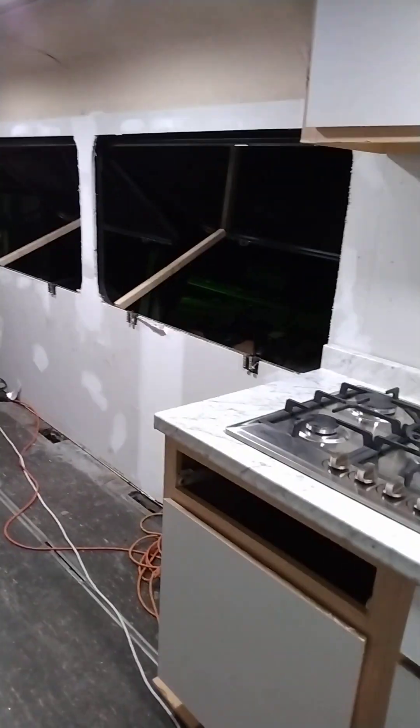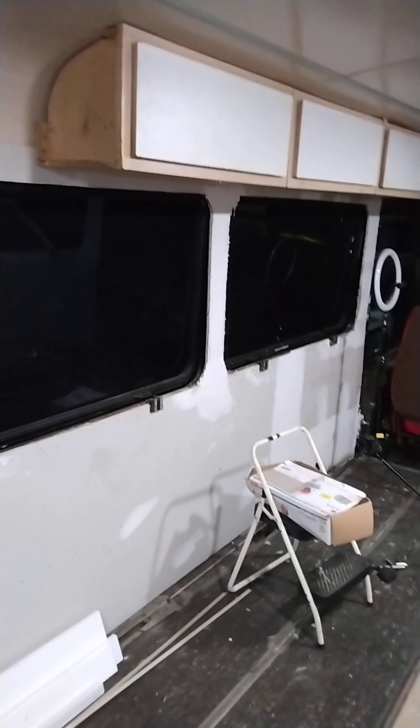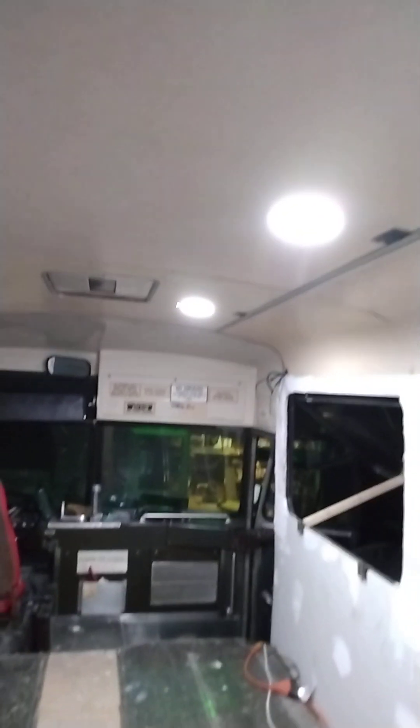I got those windows propped open for ventilation because it's hot. Got those cabinets up — all cabinets in the kitchen area and all those cabinets in the living room area. They also got to be painted so they're not finished. I got to blend everything in. I also started working on electrical.